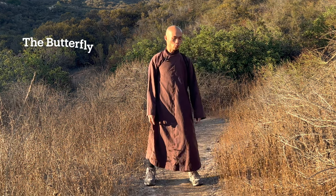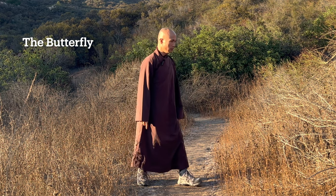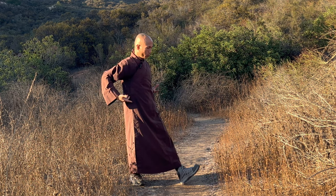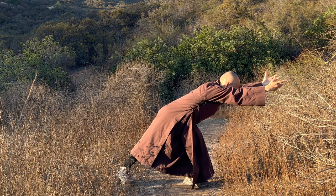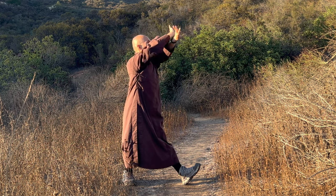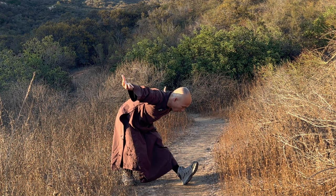The butterfly. You can use your legs to be in front. So you breathe in, two hands go back, and breathe out, move forward, look down to the earth. Inhale, lift your two palms up and open. Exhale, stretch across your two palms and face your two palms up.